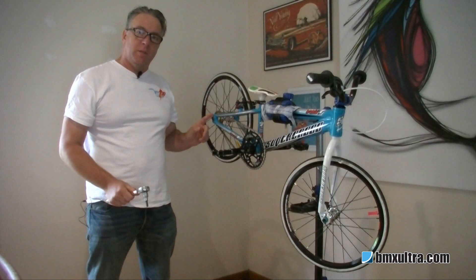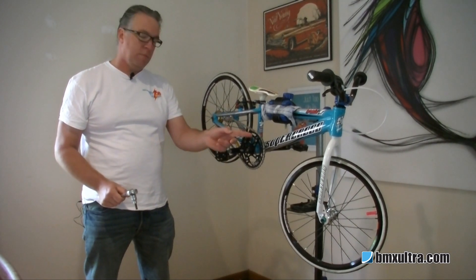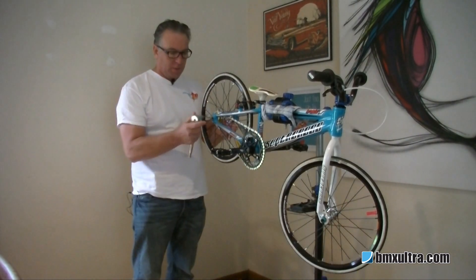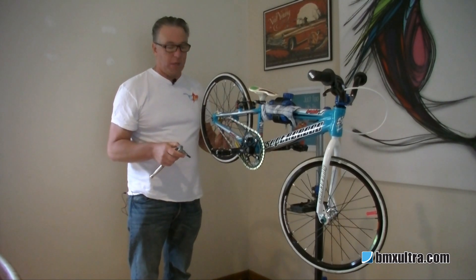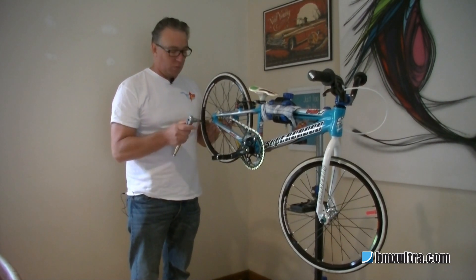First we're going to need to undo the back wheel just so we can get the chain off the chain ring here. For me it's an 8mm Allen key for these little Profile hubs — it could be a 15mm ring spanner, whatever suits your bike.